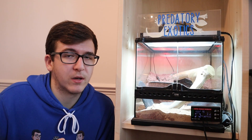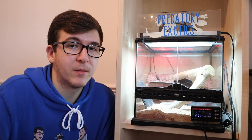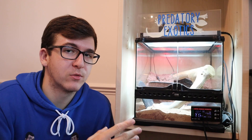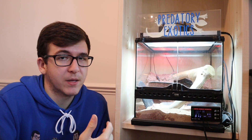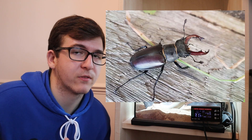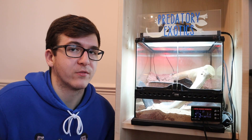Millipedes are low maintenance as well, so they'd be good for kids. If you like bugs but want something a little bit more different, assassin bugs would be very cool — you could keep a small colony in here with a few different species. Other beetles you could keep in here include stag beetles, flower beetles and sun beetles. They're great as they're low maintenance and also a good option for kids.